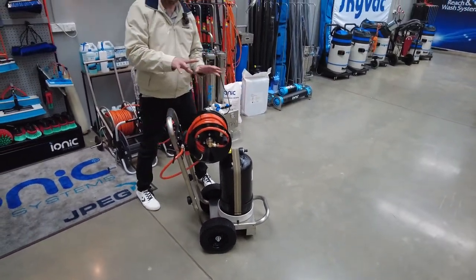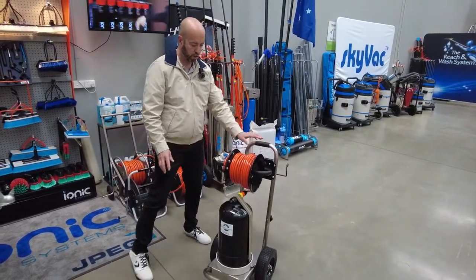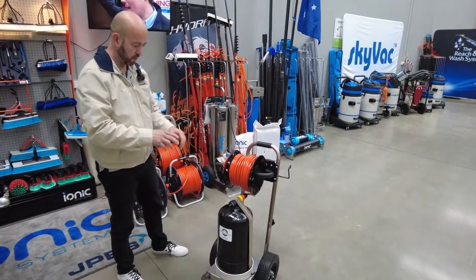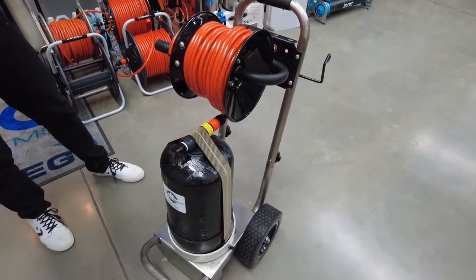Black powder coated hose reel with 25 meters of 13 by 8 millimeter hose. The 12 and a half liter bottle is complete.